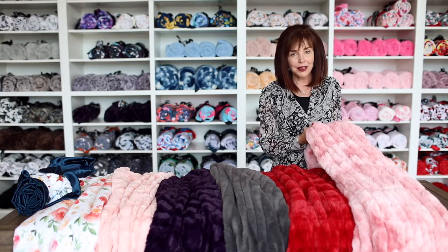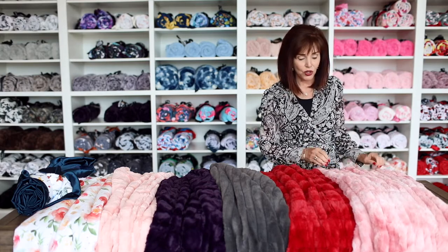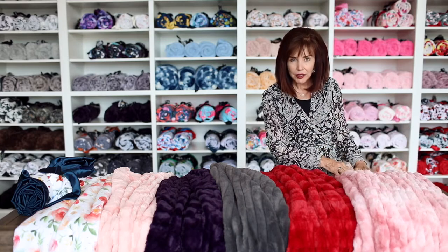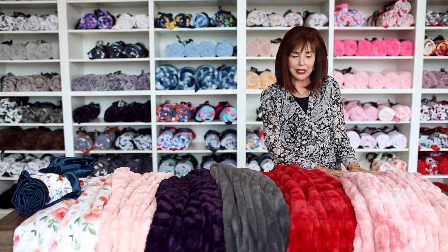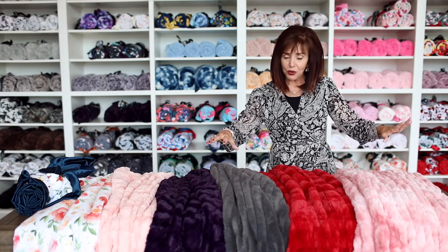The Hugs folds and drapes so nicely — it gives you a hug whenever you need it. It also looks awesome over the back of a sofa, a wing-back chair, or the end of a bed. Any size will work at the end of a bed; some people want it over the edge, some just want it across the end — it depends on whether you have a twin, queen, king, or California King.